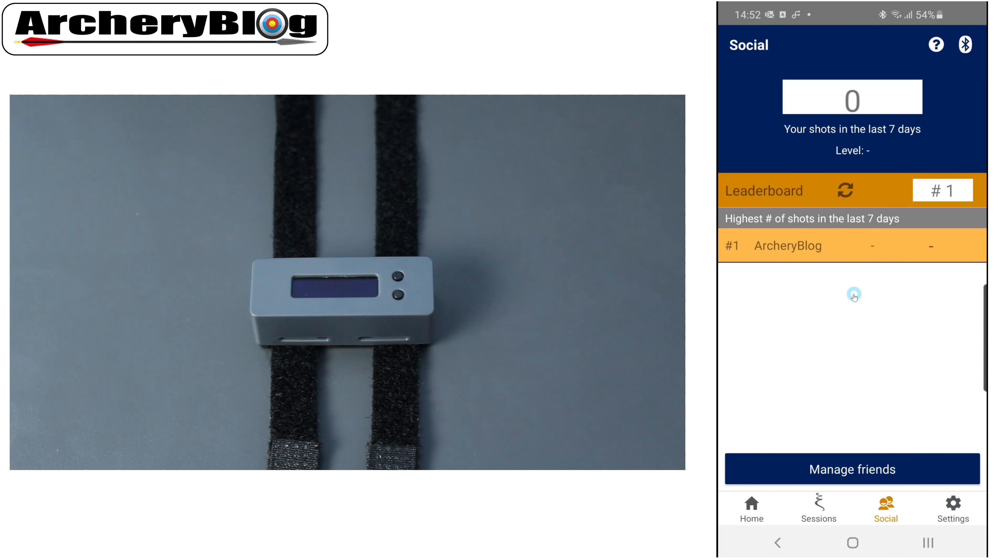The social feature is great — you can see what other people are shooting, their levels, and how many shots they've done. This motivates you to get out and shoot more arrows. It puts you in a leaderboard, makes it competitive, and you can manage friends and add people to your leaderboard list.